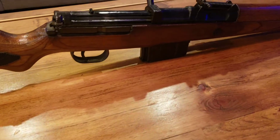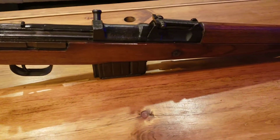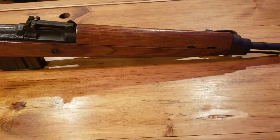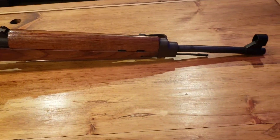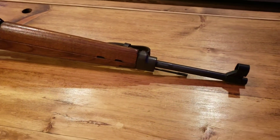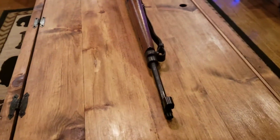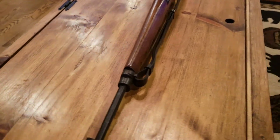I picked this rifle up at a local flea market of all places. It's non-import marked, and as far as I can tell, it's original. All numbers match.